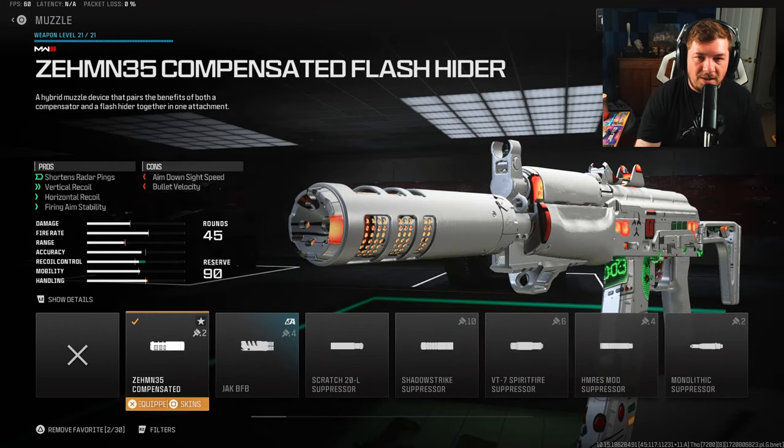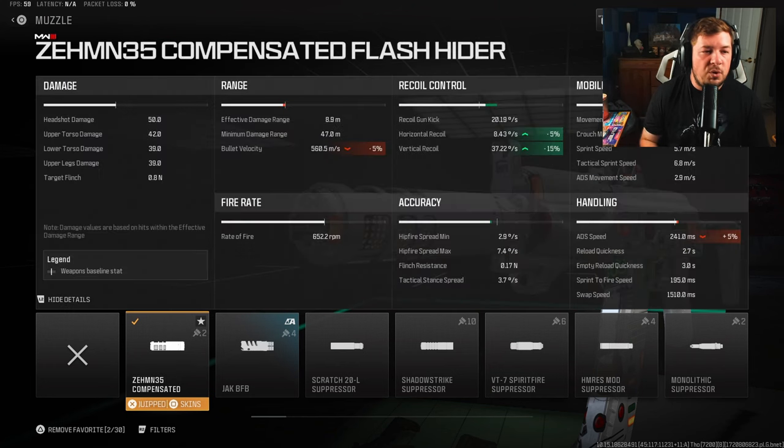My final attachment is the Zeem Compensated Flash Hider for the muzzle. It takes care of vertical recoil control, horizontal recoil control, and — more importantly — fire aiming stability. A lot of MW2 weapons have a lot of shake, and the Kastov 74u is no slouch either. You get five percent horizontal, 15 percent vertical recoil control, and the much-needed fire aiming stability.